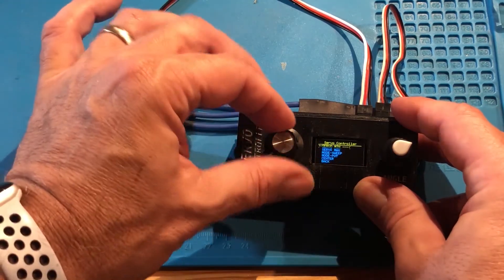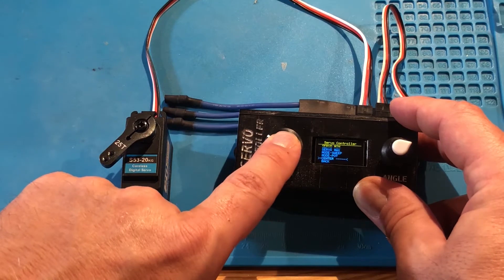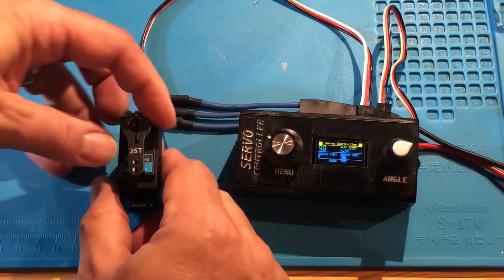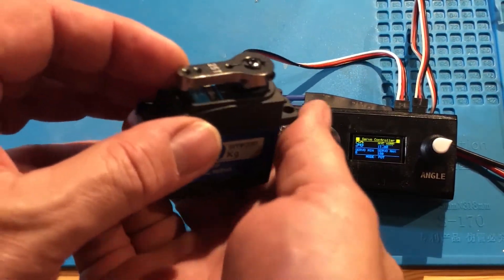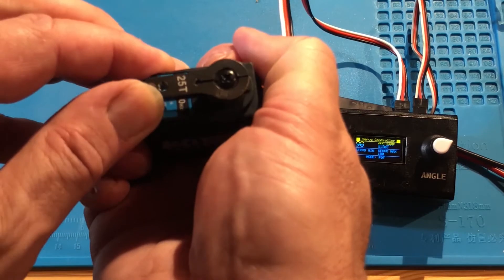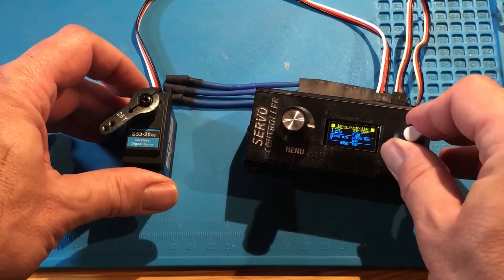Now let's check the precision. I'm putting it in center mode — the device will stay at 90 degrees precisely. Check the screen. Listen carefully, you're going to hear the motor move. We can hear from the inside that the motor is turning. It's okay, but it's not 100% perfect.